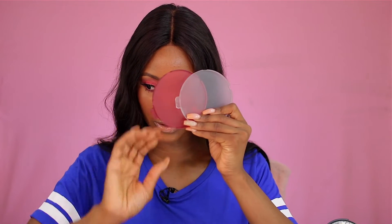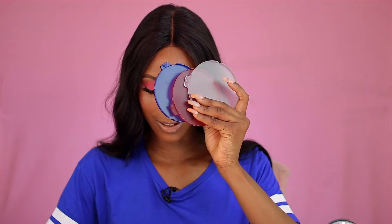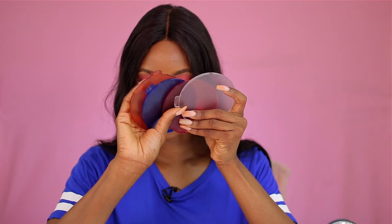You get the gist now! I love it. This LED light also comes with color filters — a clear one, a red one, a blue one, and an orange one. So you can definitely spice up the background. You can create a blue spotlight, for example. Since I'm wearing a blue shirt, let's just go ahead and try the blue filter.